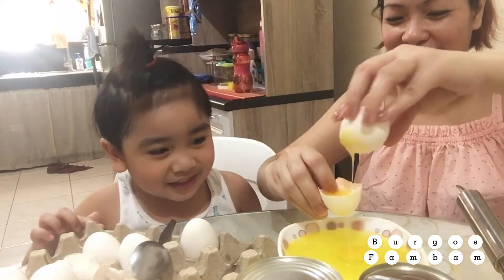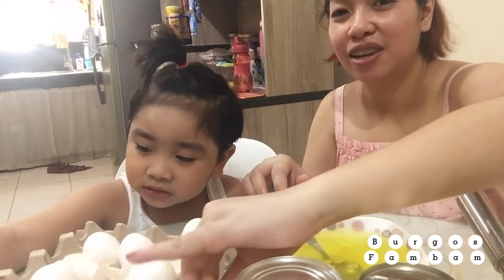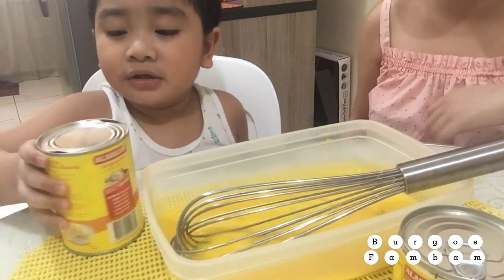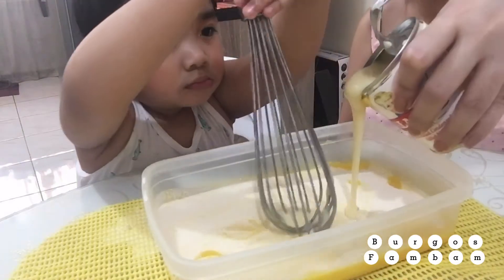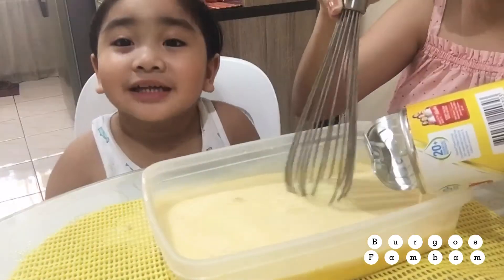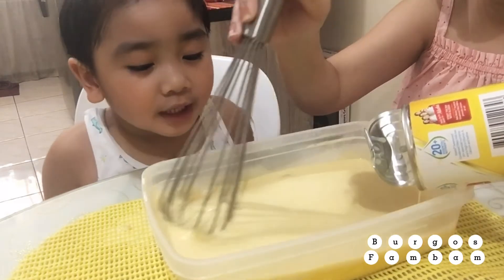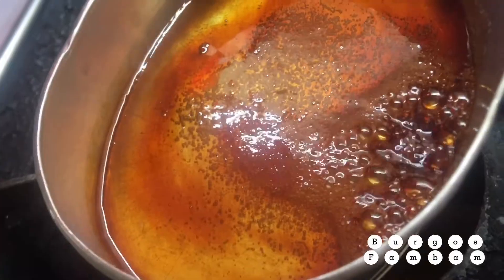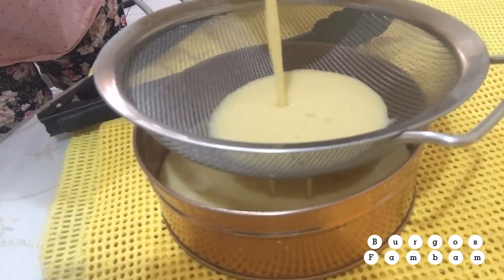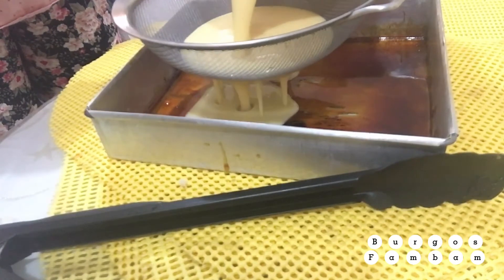Hi! Mommy, you can't eat it. Thank you, Mommy! You're gonna pour it? Okay. When I say stop. You can mix it. Can I eat that, Mommy? No. We're gonna cook it first. I like that part. Are you excited? Yeah. We're gonna cook it.